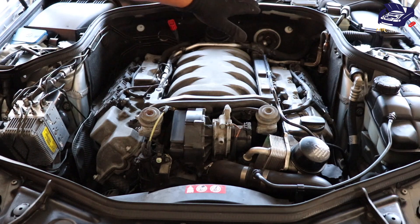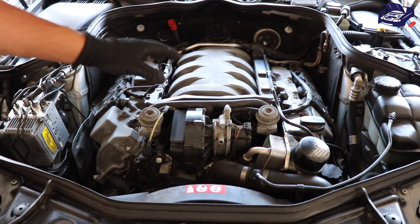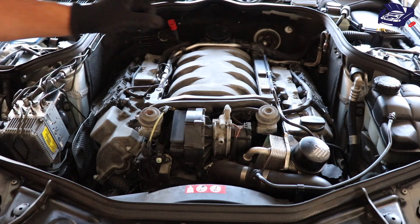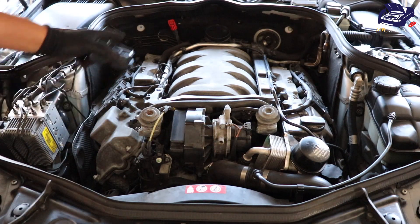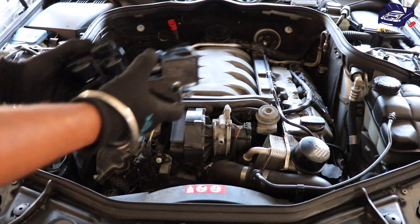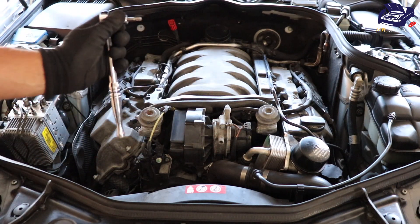Here are my ignition coils. This is the M113 engine and there are eight ignition coils. The firing order is one, two, three, four, five, six, seven, eight. I'm going to be replacing cylinder 1 as well as cylinder 7 with these new ignition coils. All you're going to need is a ratchet with a T30 Torx bit.